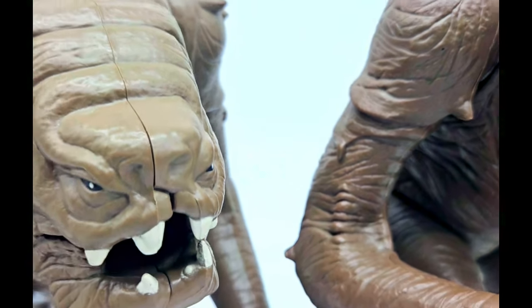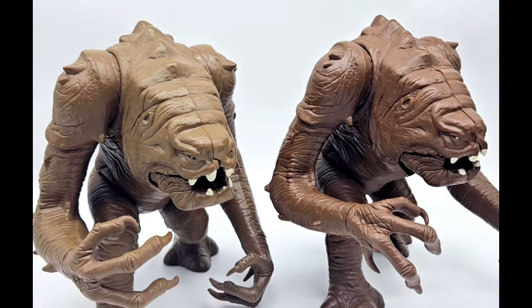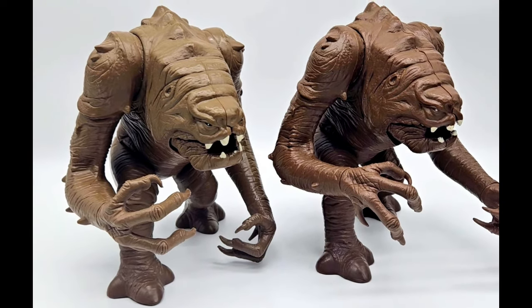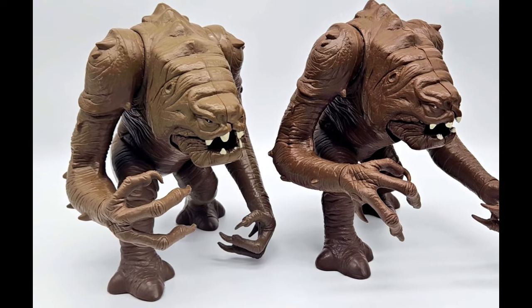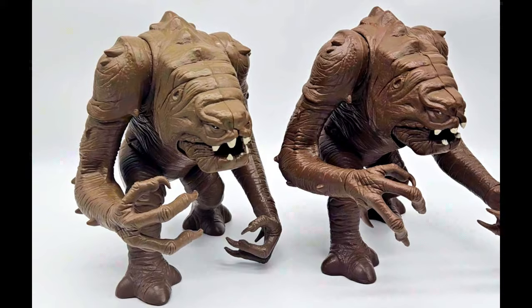Looking at everything else, the sculpt looks to be the same. If anybody has spotted any other differences between this Palletoi version and the Kenner version, definitely drop a comment in the comment section below. So that's the Palletoi versus the Kenner Rancor monsters.